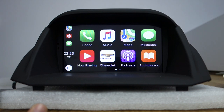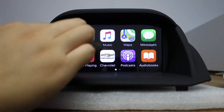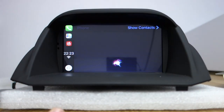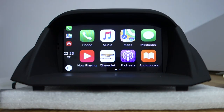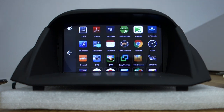You can go back to home. You can make a phone call. Now back to home. You can connect Siri to make a phone call. This is CarPlay.